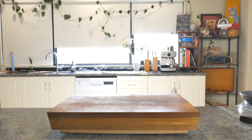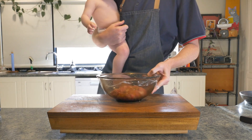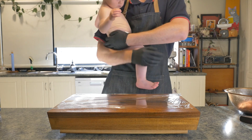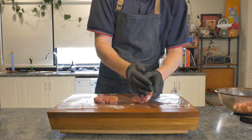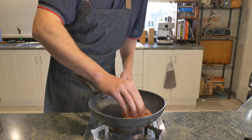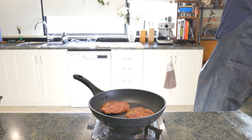The next morning, all those flavors should have got to know each other and melded through the meat. So out it comes from the fridge and it's as simple as shaping into patties. I went with about a half inch in thickness — that's about 12 millimeters — and it's into a hot pan, cooking through. Mine took about five minutes on one side, another three on the other.